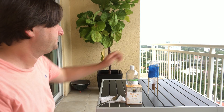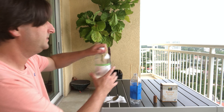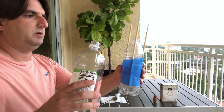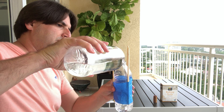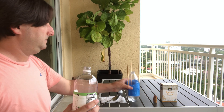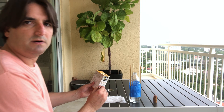Now I'm going to prepare the experiment. First I'm going to pour some vinegar inside the bottle of water — I'm going to fill up about probably less than half of the bottle. Now I'm going to prepare the baking soda and pour about two spoons of baking soda.